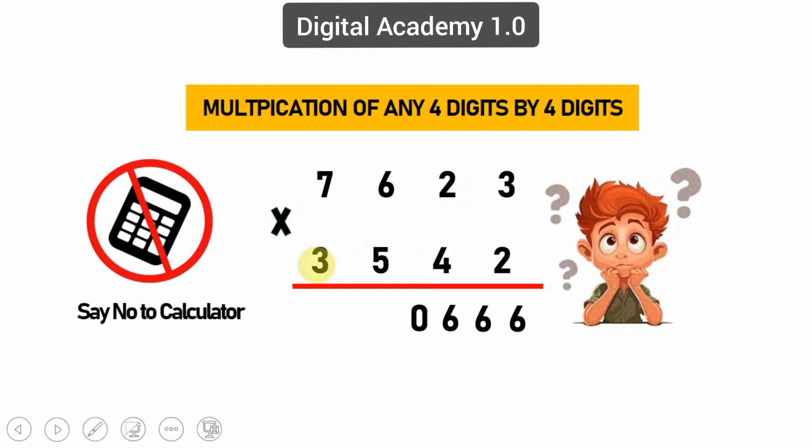Step five: cross-wire multiplying of ten-thousands — 2 times 3 equals 6, 7 times 4 equals 28, 6 times 5 equals 30, and 6 previous carry. We get 70. Keep zero again and 7 carry.